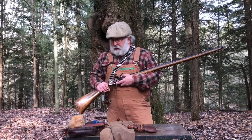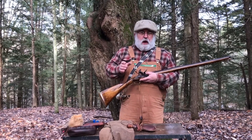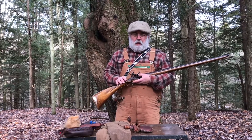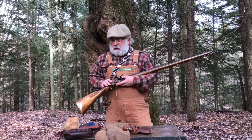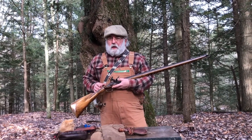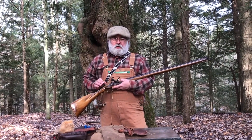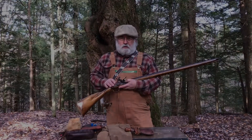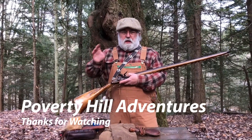Thanks everybody for stopping by the class today. I'd like to thank my videographer today, Michael — he did all the videoing, which is a big help. I'd like to thank all the guys that stopped by the class today. Hopefully you now have a little better understanding of what a flintlock rifle is and how it works. So until next time, thanks again everybody, and take care.